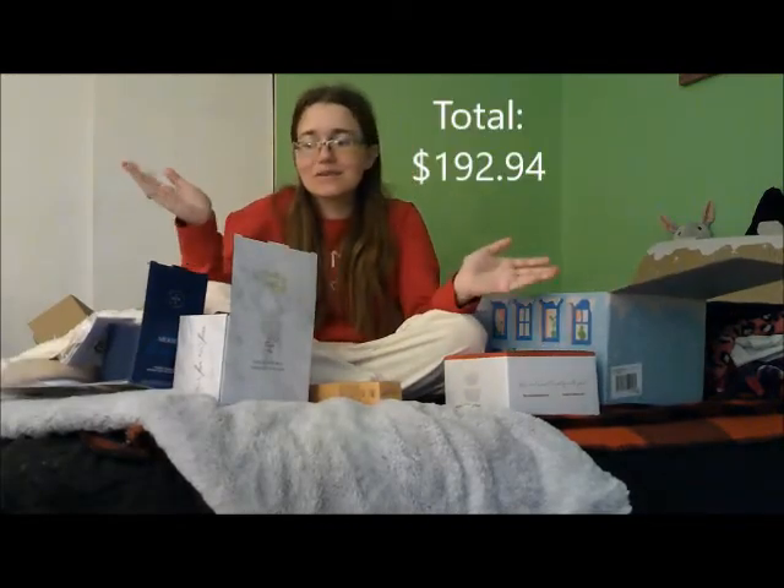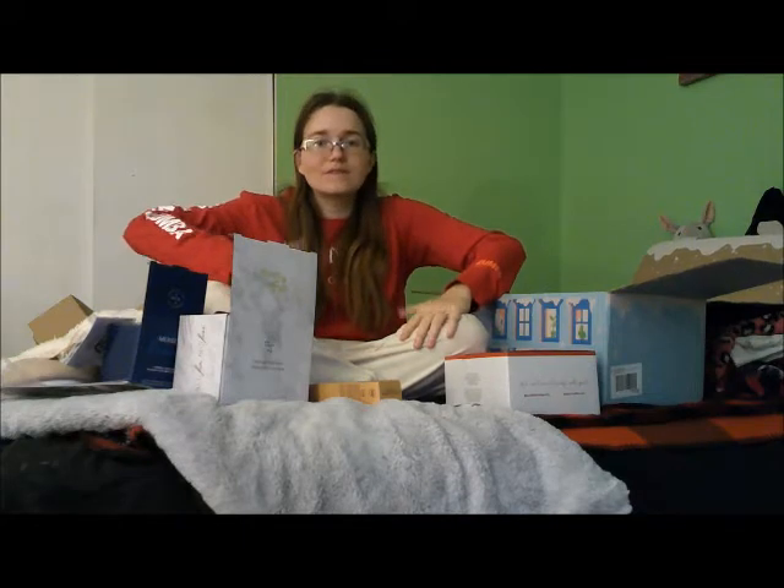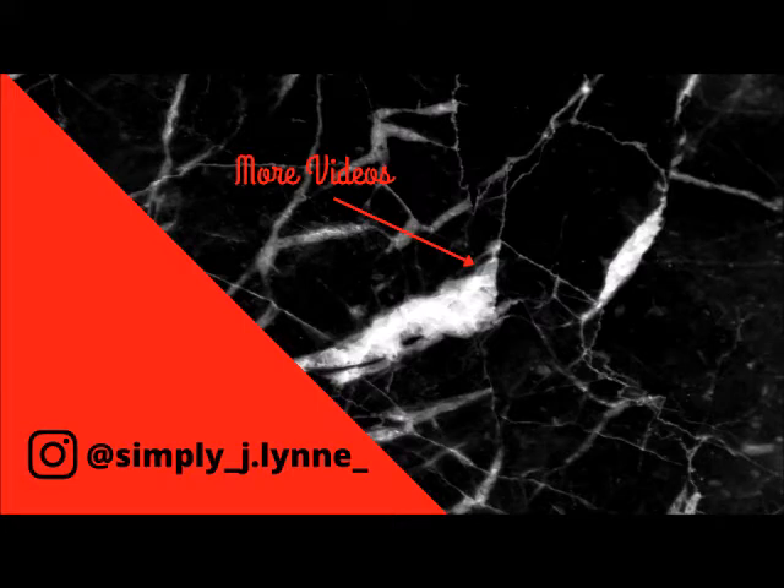That is everything in the Winter FabFitFun box. If you have not done so already, hit the red subscribe button down below, give this video a thumbs up if you liked it, and I will see you in my next video. Thank you for watching — bye bye!